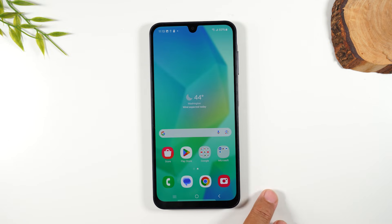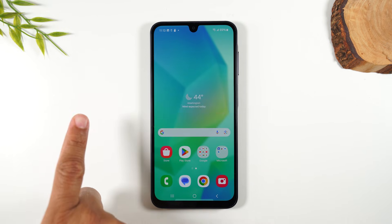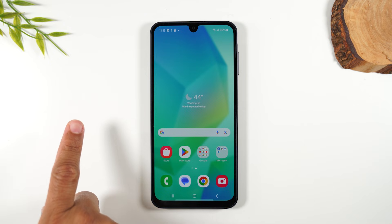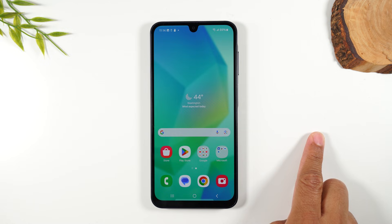If you got value out of this video, make sure you bump that like button down below. If you're not already subscribed, hit that subscribe button. I'll link here for a playlist where you can see all my other Samsung A16 videos, and I'll also link another really helpful video right here as well. Thanks again for watching. Take care, and as always, have a good one.